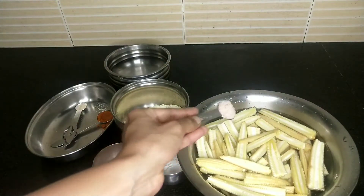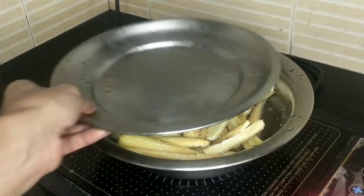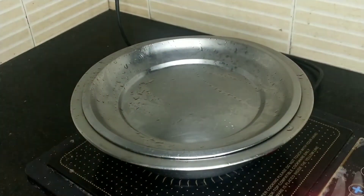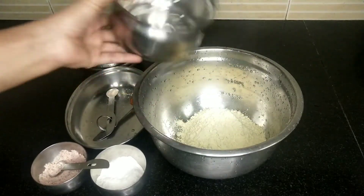All the baby corn is cooked. I am going to add 1 teaspoon, then 1 tablespoon, and add the baby corn.